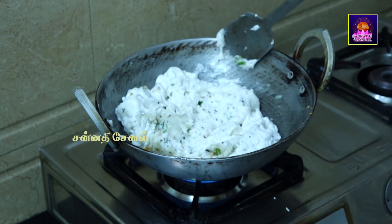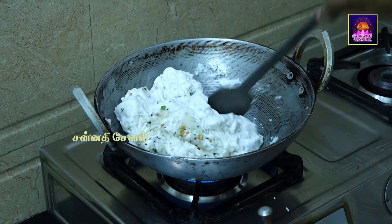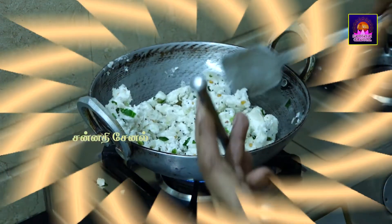Let's add a little bit of spinach. Add a little bit of spinach.